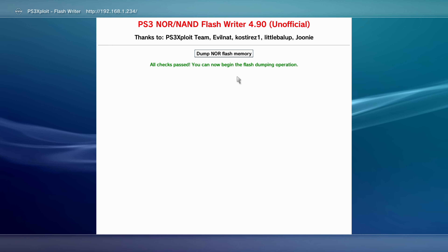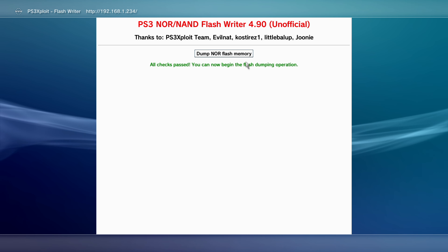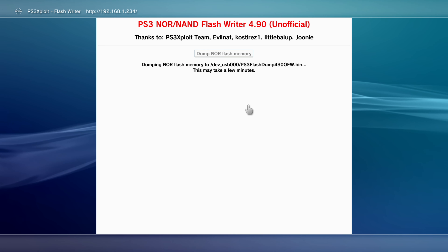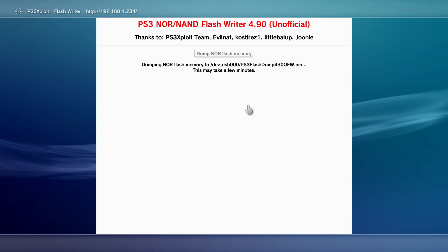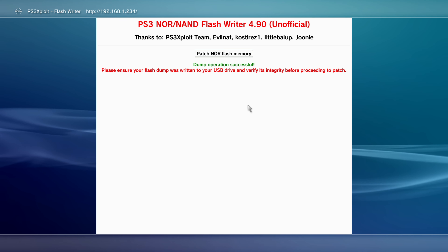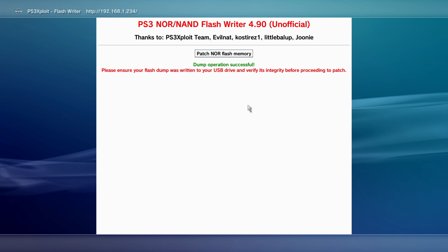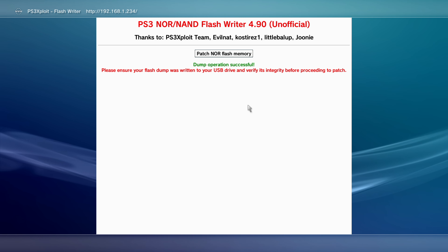When you get the option to Dump NOR Flash Memory (or NAND if applicable), select it. It will start dumping the flash to the USB stick — this may take a few minutes. Once done, it will say Dump Operation Successful. Do not immediately click Patch Flash Memory — first verify the integrity of the dump.